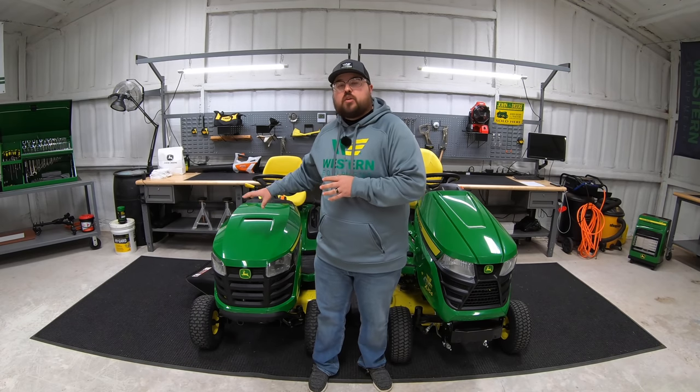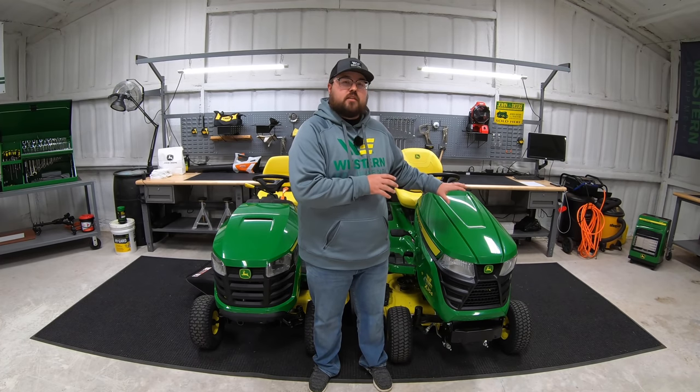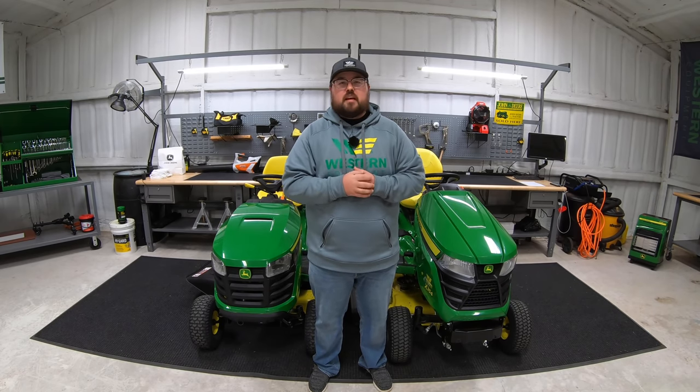Hey guys, this is Brent with Western Equipment and in this video I'm going to be showing you the major differences between the S series mowers, which includes the S100 and S200 series, versus the X300 series. We get a lot of questions as to should I move up from the S series to the X series, so hopefully after watching this video we can clear up all those differences and help you make that decision.